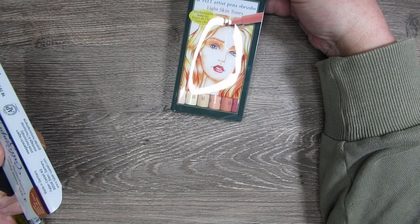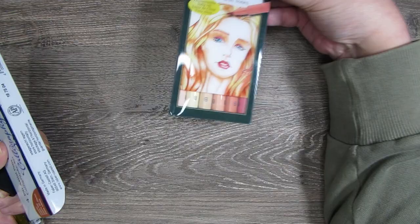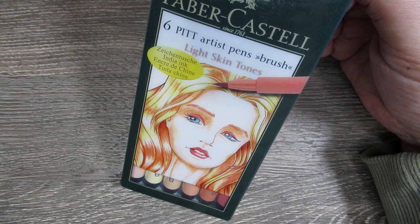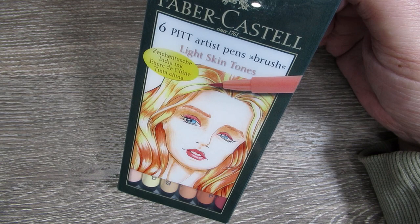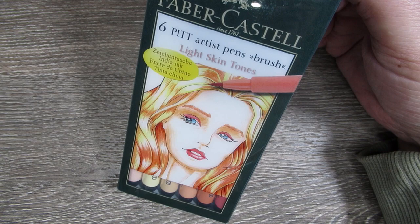I got some pens — I'm slowly building up my little collection of the Faber-Castell Pitt pens. This one is the skin tone. The main reason I wanted the skin tone is because the only time I do well with skin is when I do an alcohol base. Obviously you can't do an alcohol base when you've got a double-sided book, so I'll give these a try in my double-sided pages because they don't bleed through. I've used one on one page and I was pretty happy with it.